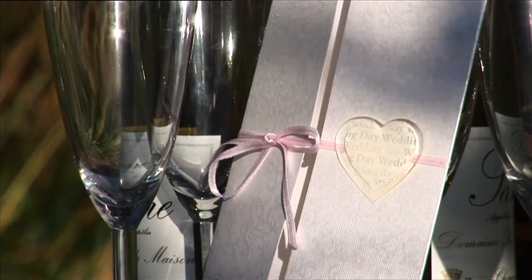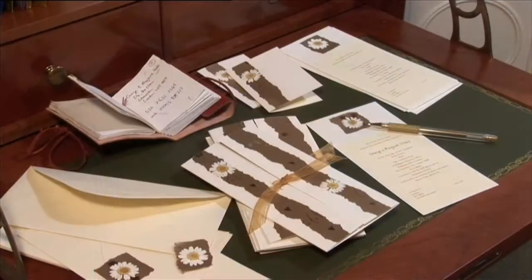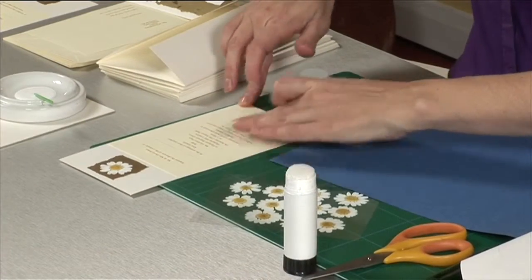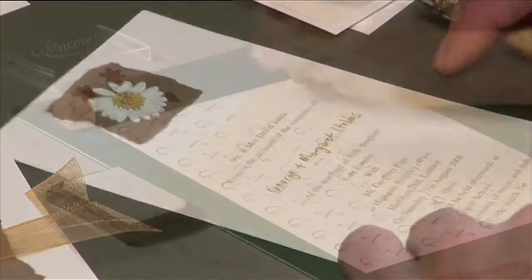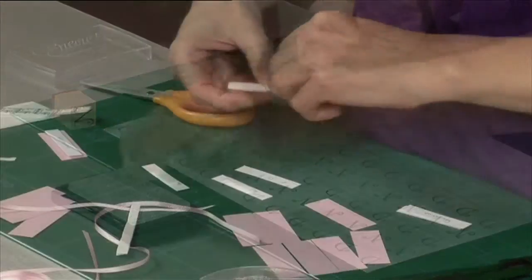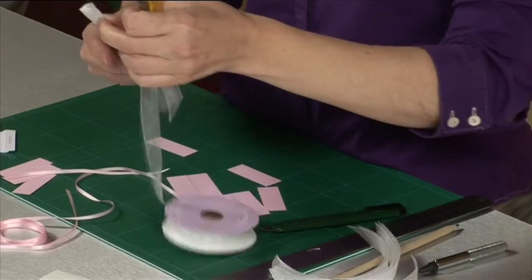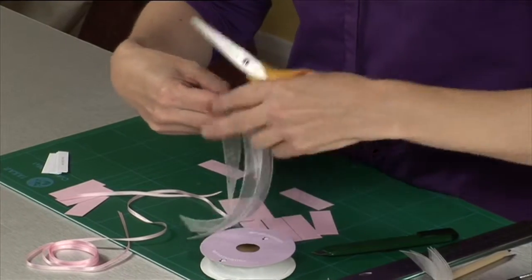For each project, we've shown you how to make a single card. When you've chosen the design you want to make, look for ways of simplifying production. Printing the invites so you can stick them into the card and only need to add the name is one obvious way, as is printing out address labels. You can also mass-produce the various components of your card design to make the whole process much quicker. For example, measure out one piece of ribbon, then use this as your guide for cutting all the other lengths you'll need.